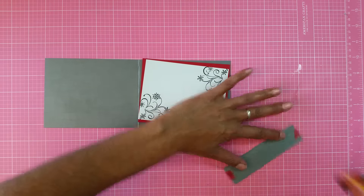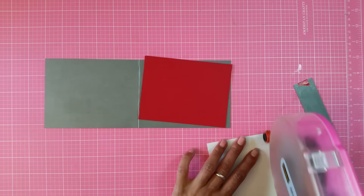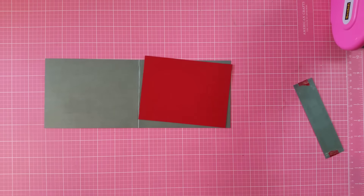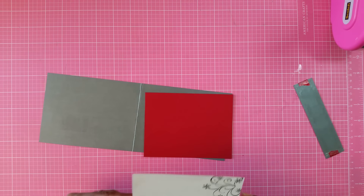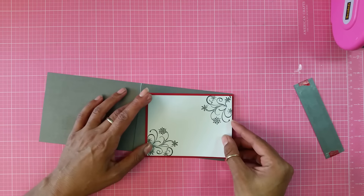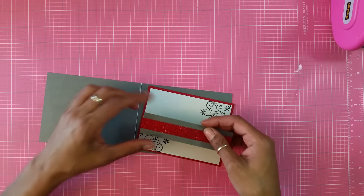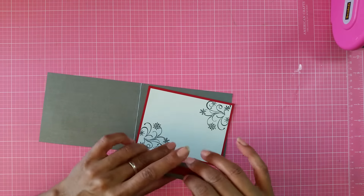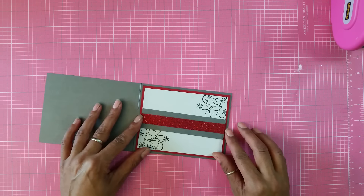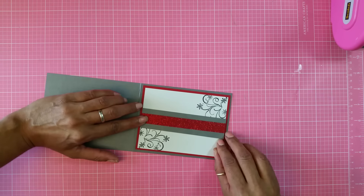Are y'all still eating turkey? I'm not, but I still got plenty of turkey leftover. One of my co-workers suggested making a turkey pot pie instead of chicken pot pie — put turkey in it. I said, that would be awesome, I will be doing that. I can't wait, but I'm not rushing it because I'm already turkey-ed out. So now I want to put this layer of this band in between, making sure it's centered in the middle, because I want it to be the same on both sides of the design.